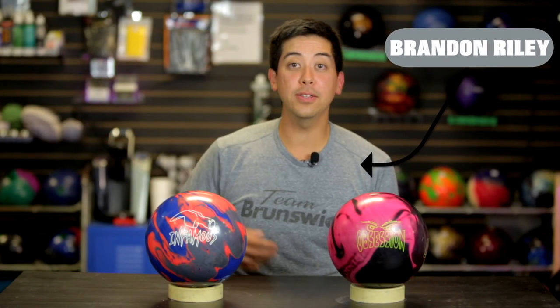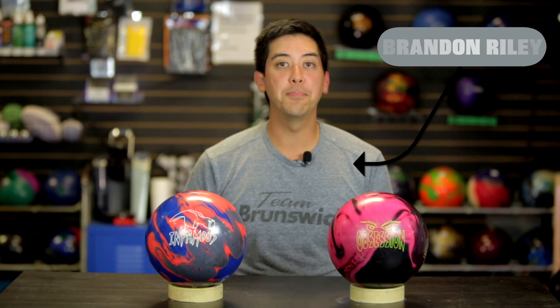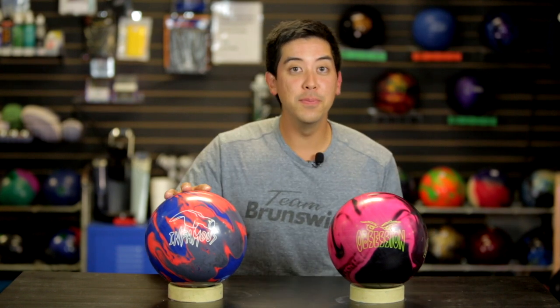Welcome back to JRVids. Today we got the new Hammer Infamous, and Barkz is gonna be tossing that up against the Obsession Solid. The Infamous is in the upper mid price category, in the same range as the Black Widow. This is a symmetric solid with a higher RG, meaning that this core is gonna push a little bit further down the lane, and it's got a higher differential, which means it's gonna wanna kick around the corner a little bit more — a bit of a different, more unique shape, something you don't see in the Hammer line.